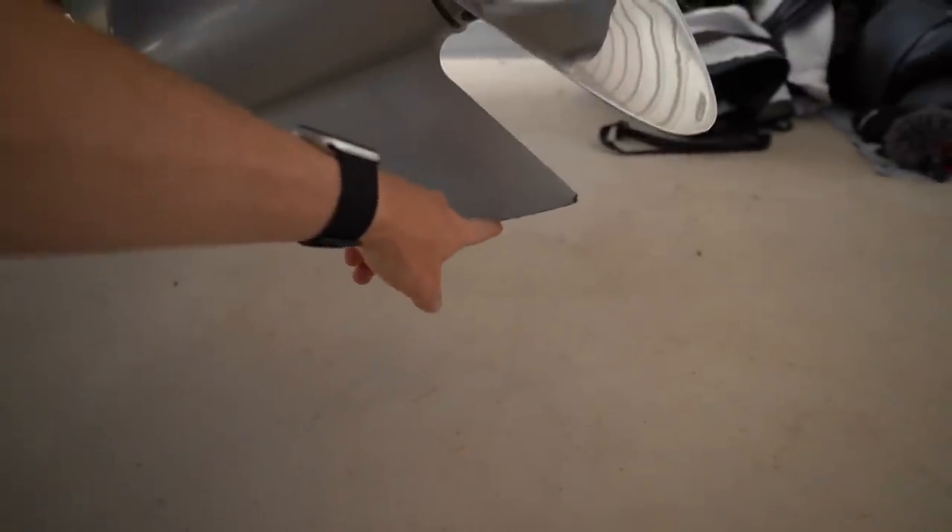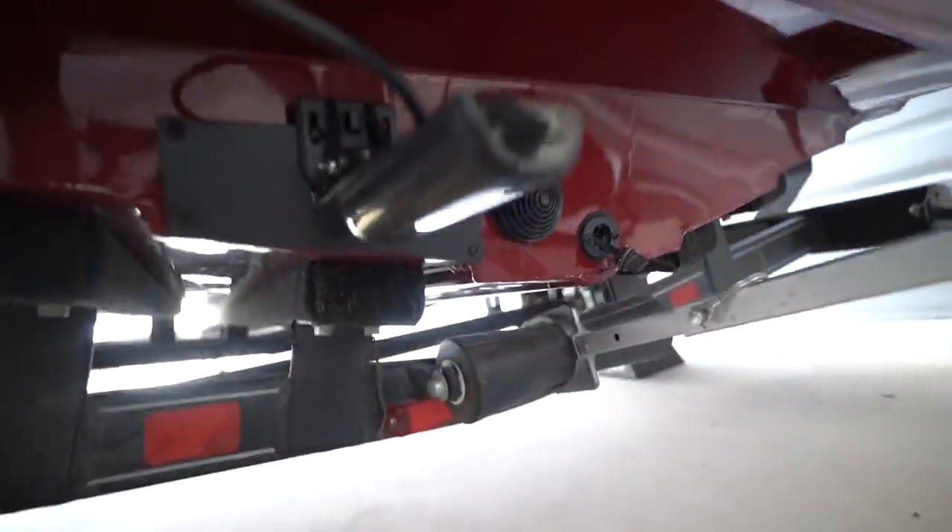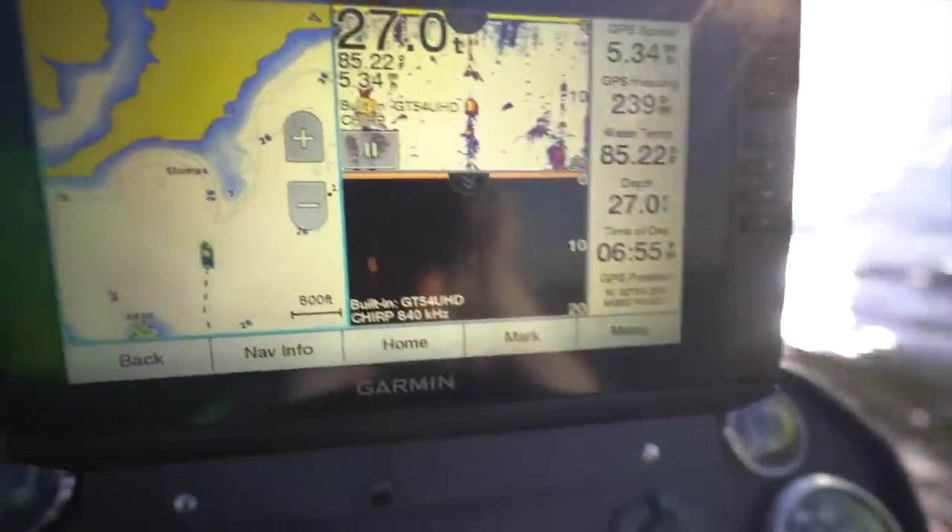As far as wear and tear in the first month goes, we got a couple little nicks here and there. We've hit a few stumps and we did run over the concrete — this is from not trimming the motor up. One of our first times ever taking the boat out, we kind of scraped the concrete on the ramp. It happens. On the back we also have this Garmin transducer for our 93 SV unit.